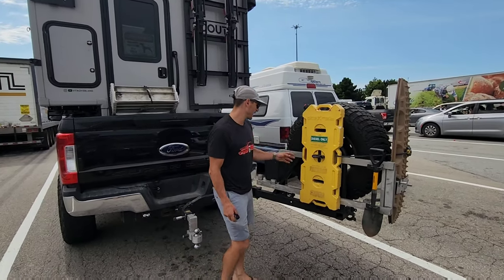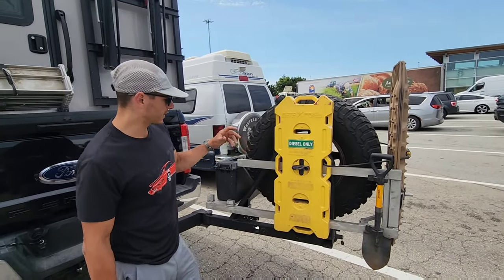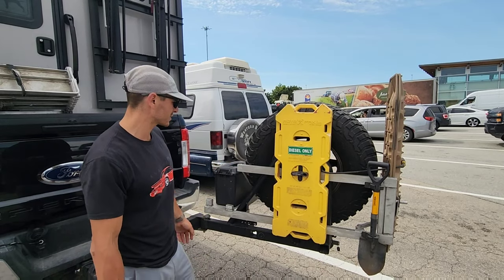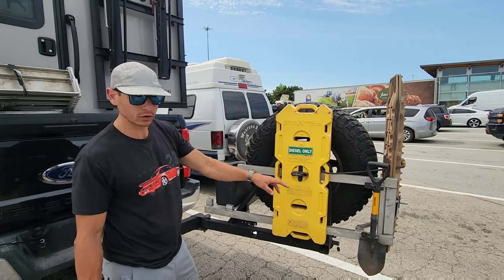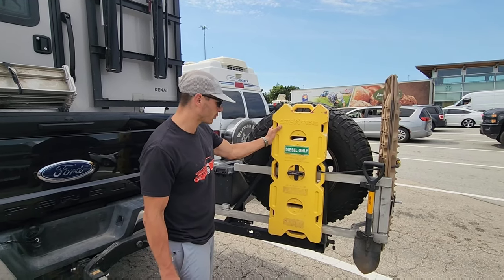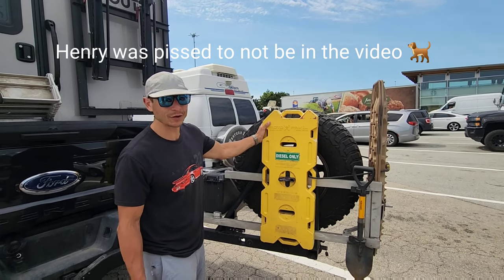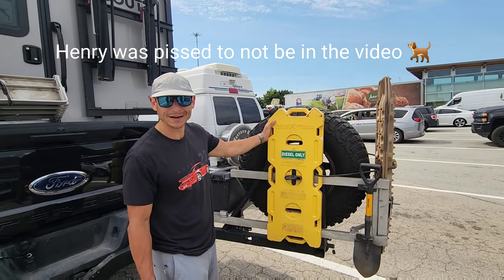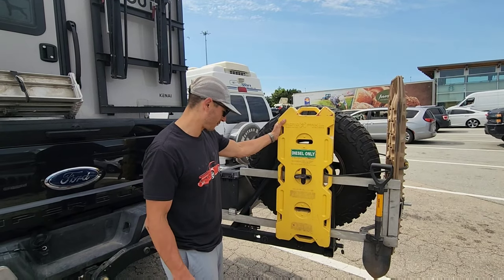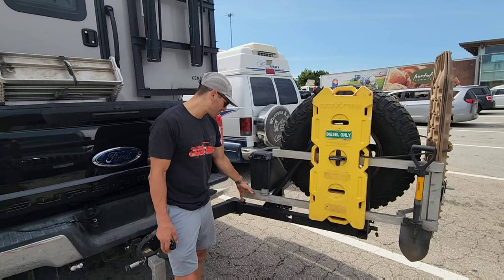Another reason I chose it is all these mounting points where you can buy accessories supplied by them, but I wanted to make my own setup, so I welded this little aluminum rack. You can see I've got a four-and-a-half gallon Rotopax spare tank. I spray painted it yellow because it's for diesel — they don't make a four-and-a-half gallon in yellow, so that was my fix. People are like, 'What is that?'